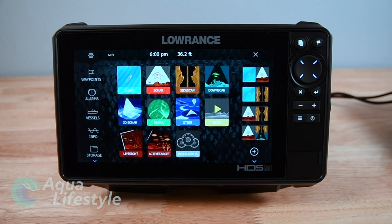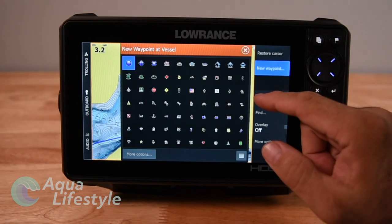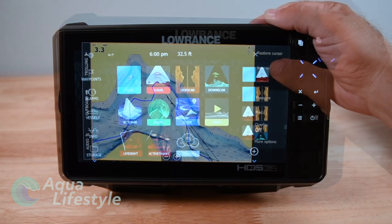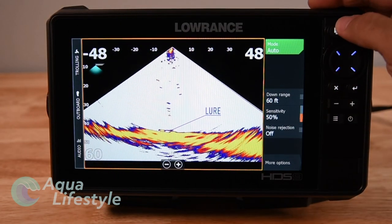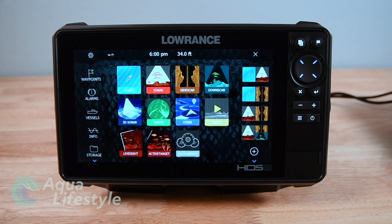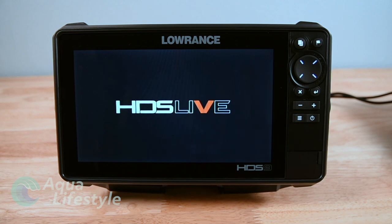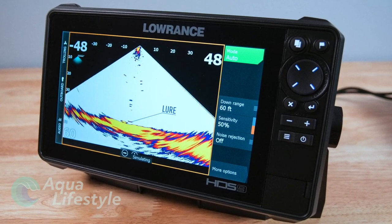This video is getting long and I think it might be best if we have another video pop up shortly. We'll start with setting up your chart plotter, then we'll have a separate video with the setup of the sonar and your different sonar features and functions - in those videos we'll go over your settings and the overlays. I hope you enjoyed this video - if you did, remember to like and subscribe, hit the notification bell so you know when the other HDS Live videos come up. Thanks so much for watching and we'll see you back here real soon.